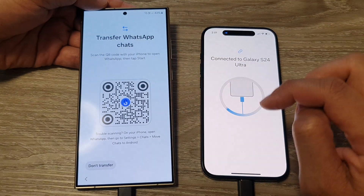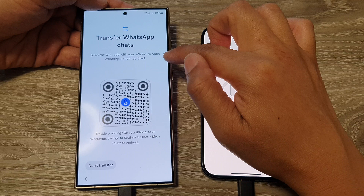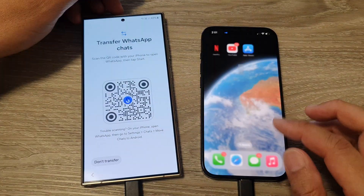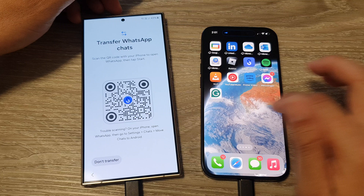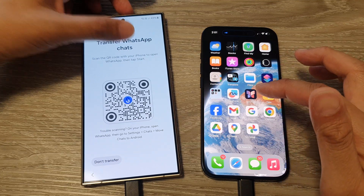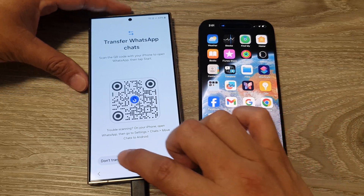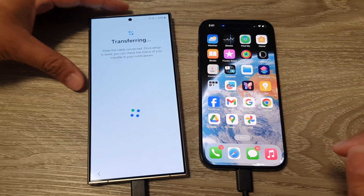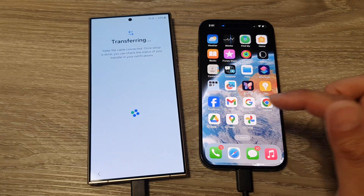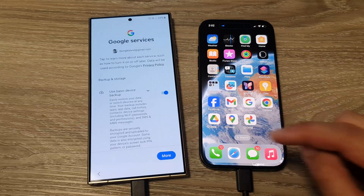It also says you can transfer WhatsApp chat — scan the QR code with your iPhone to open WhatsApp and then start. If you use WhatsApp, open the camera and scan the QR code to bring the data over. If not, you can skip this step.